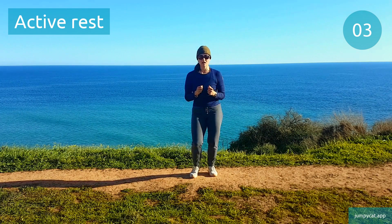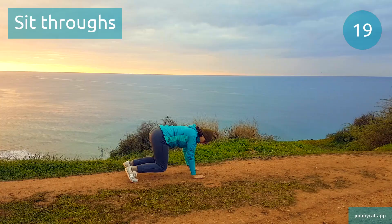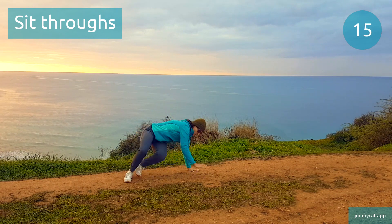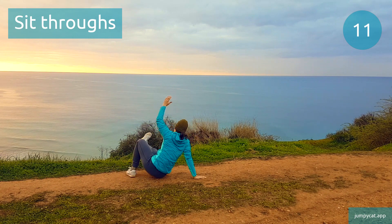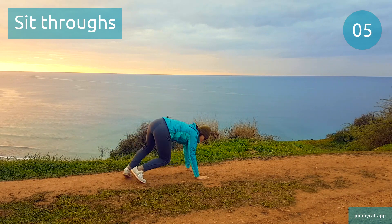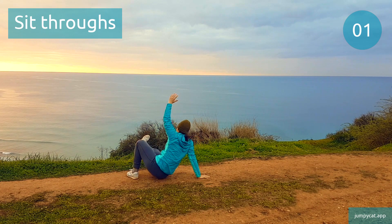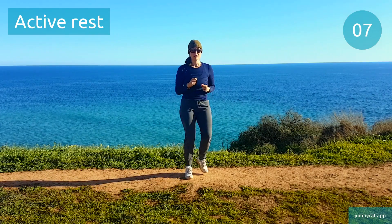We're gonna switch to sit-throughs next. Sit-throughs. This one will burn your whole body, and you can easily dial up the cardio by speeding it up. Couple seconds left. Quick break, try to take deep breaths.